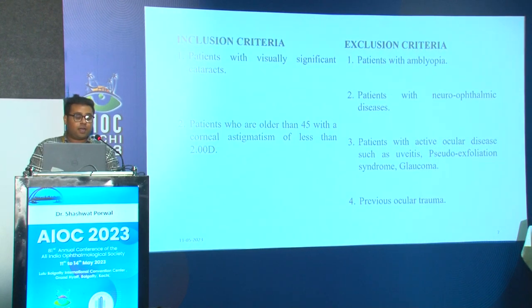The inclusion criteria were patients with visually significant cataracts older than 45 with corneal astigmatism less than two diopters. The exclusion criteria were patients with amblyopia, neuro-ophthalmic diseases, active ocular disease such as uveitis, pseudo-exfoliation syndrome, glaucoma, or previous ocular trauma.